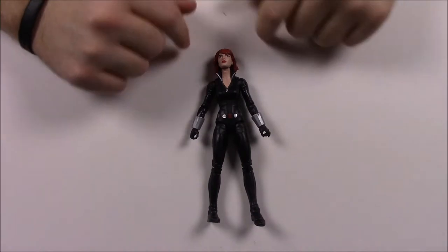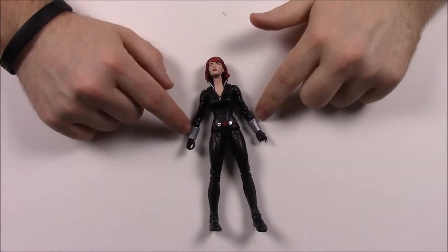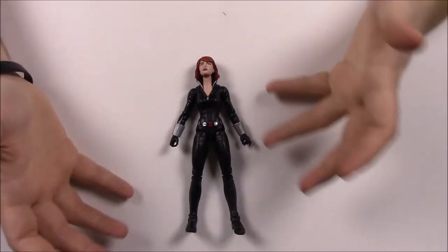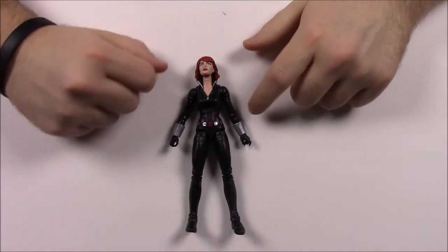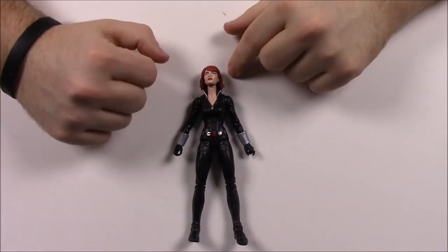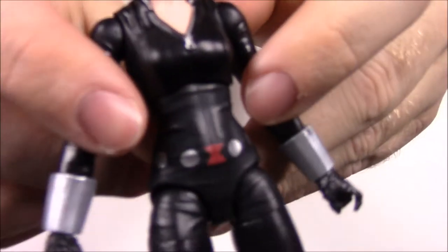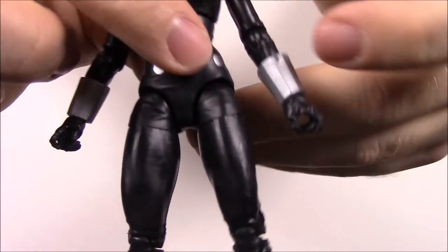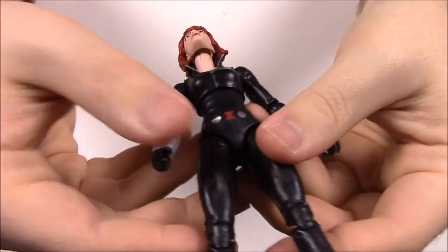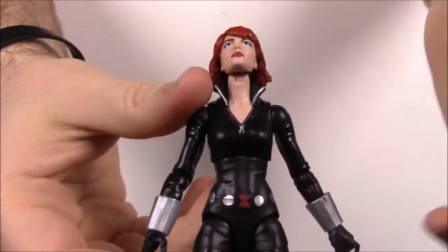First off we have Black Widow here out of the package. She's just kind of plain and basic — just in an all black leather suit, which is her original comic book costume, not based off the movie version. She's in an all black leather outfit from head to toe. She has her face, the Black Widow mark on her belt area, and metal gauntlet type things on her arms. Then there's a zipper on the chest because it's a zip-up leather suit.